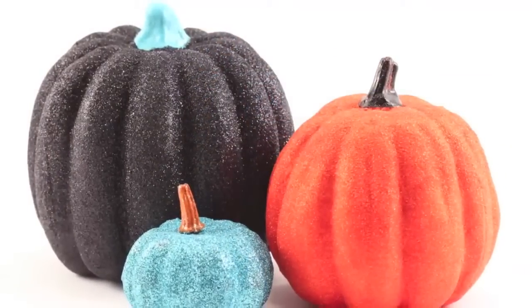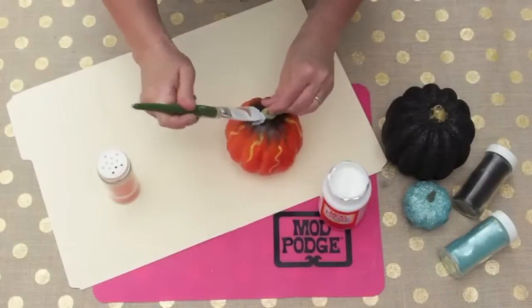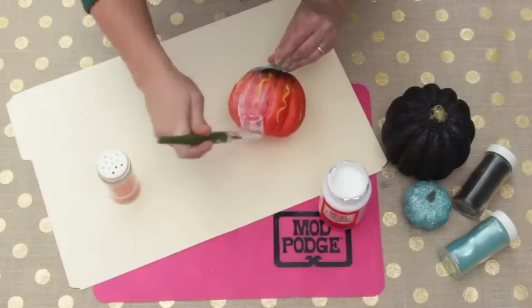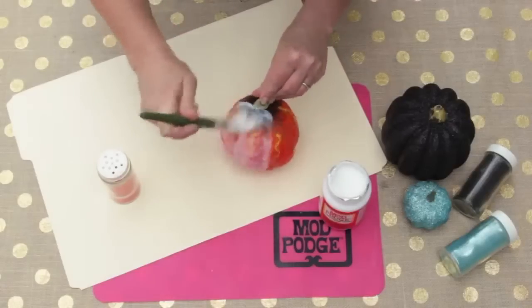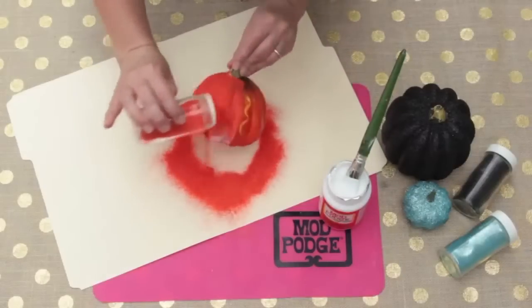For the classic glittered pumpkin, it doesn't get any easier than using Mod Podge and your favorite glitter. All you need to do is coat the pumpkin with Mod Podge and sprinkle your glitter on, then tap off the excess. I like to do this over a file folder just to keep it neat.